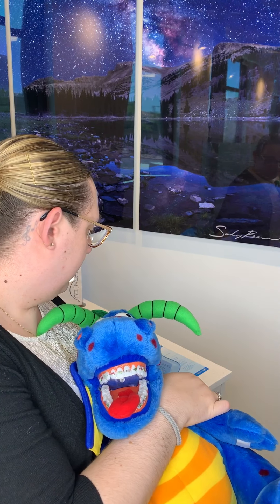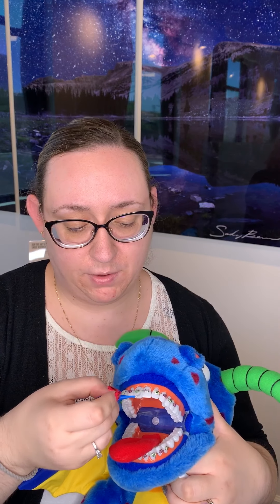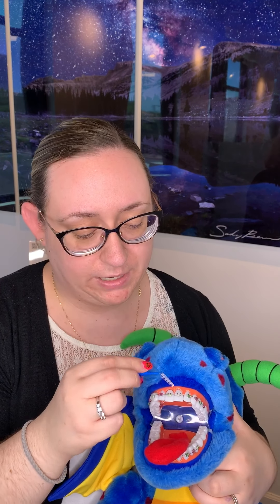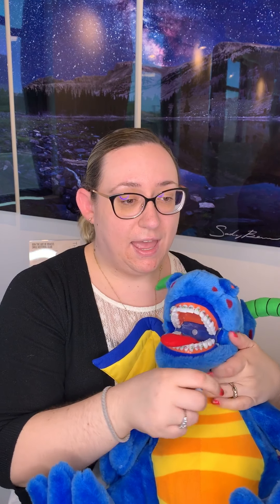The other big thing you'll use with braces is your Christmas tree toothbrush, or proxy brush. I like to bend it slightly and always go toward the tongue — not up toward the gums — because the middle part is made of metal and it's pokey. Going toward the tongue lets you get any food trapped underneath the wire between the brackets. I actually did this out of order: the correct sequence is Christmas tree proxy brush first, then floss, then regular brushing.